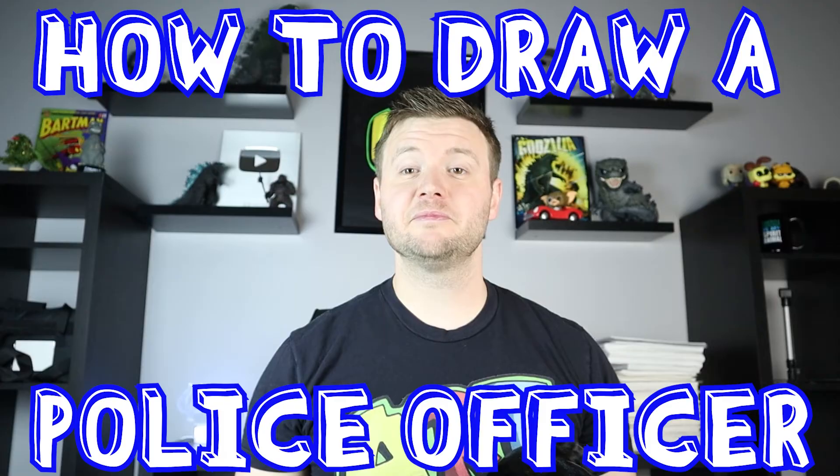Hey everyone, how's it going? For today's fun video, I'm going to be showing you how to draw a police officer. I hope you follow along and enjoy this video today.